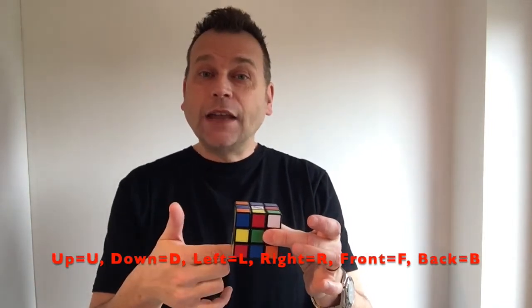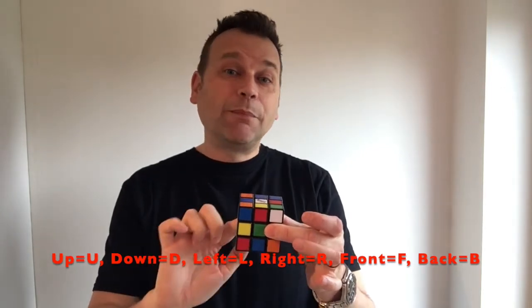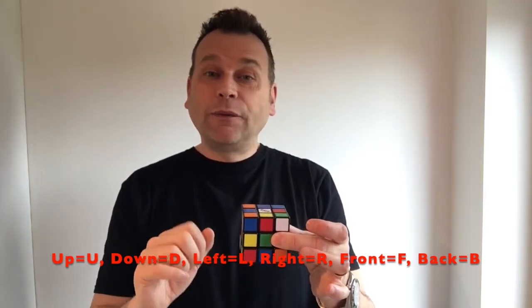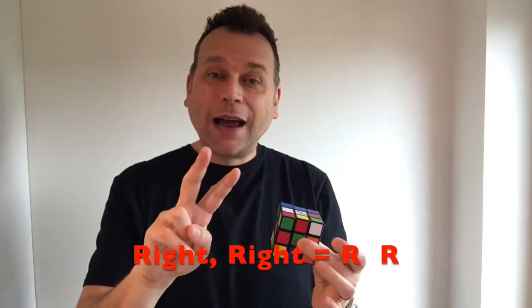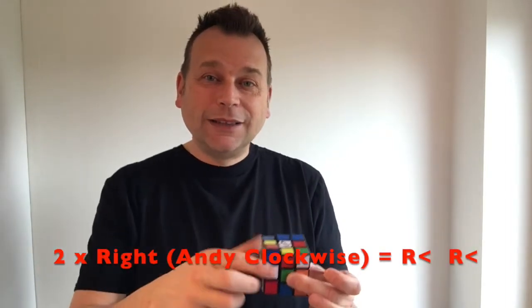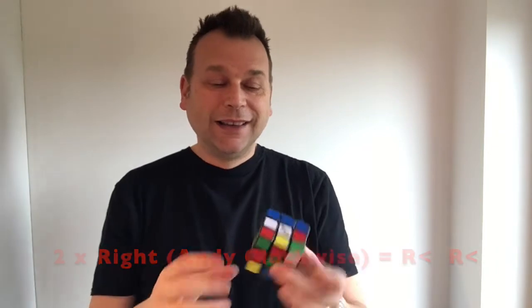So let's start. I need to tell you about the different sides of the cube. You've got the up side, the down side, the left side, the right side, the front side, and the back side. I will refer to up, down, left, right, front, or back. When I say make a move, it's just one move in a 90-degree rotation clockwise, unless I tell you to do it anti-clockwise. If I say 'right, right,' it means turn the right-hand side two times clockwise. If I say two times right anti-clockwise, you turn it two times anti-clockwise.